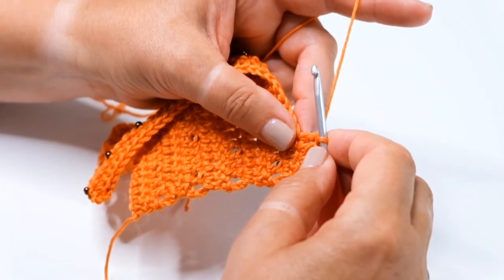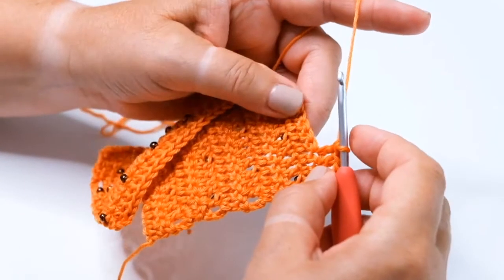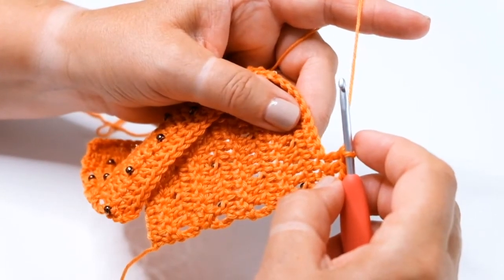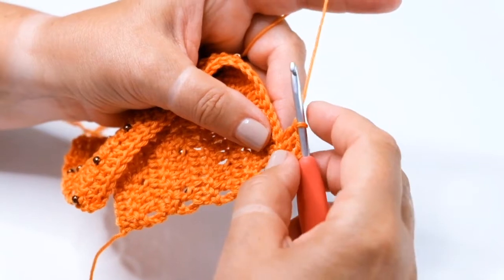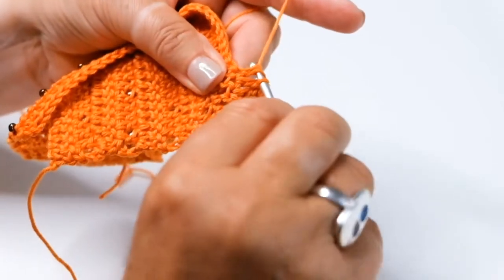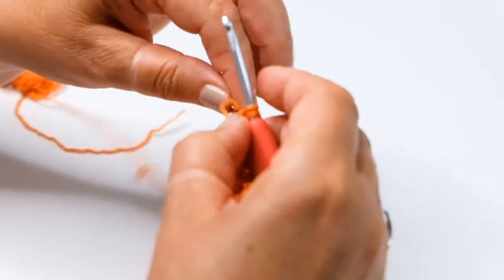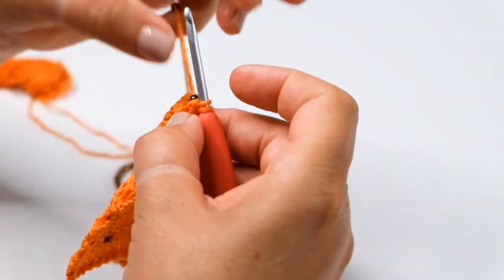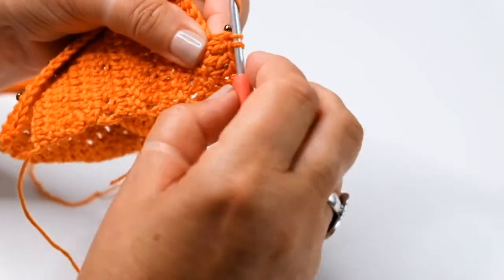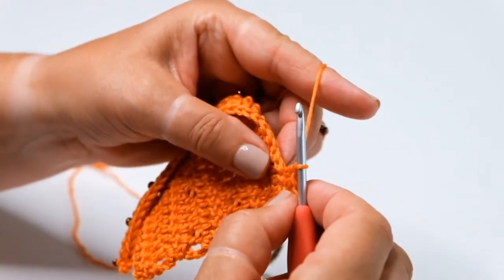Now I'm working beaded treble crochet — start by threading beads onto the yarn. I'm working on a treble crochet fabric and please note that I have the wrong side of the work facing me. Work a treble crochet to the point where there are two loops on the hook. Slide the bead along the yarn, ensuring that it fits nice and snugly against the hook. Take the yarn around the hook and pull through the last two loops, which will also secure the bead.